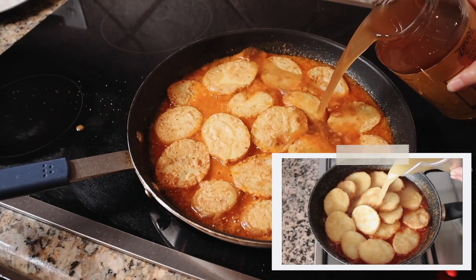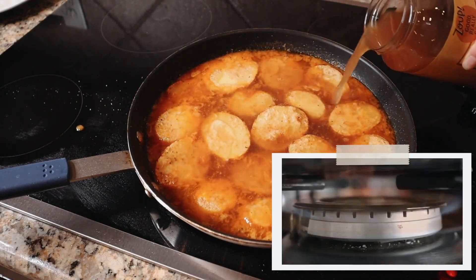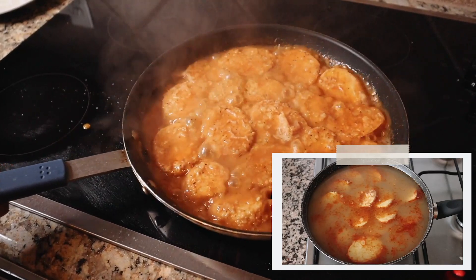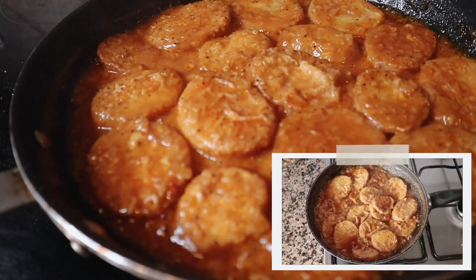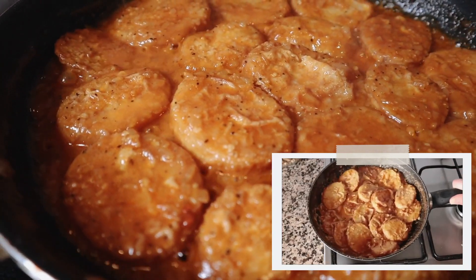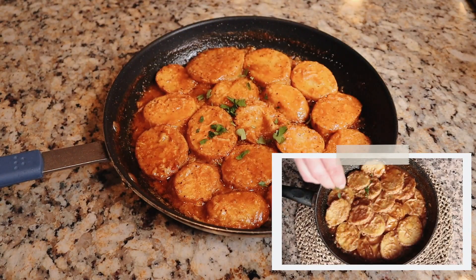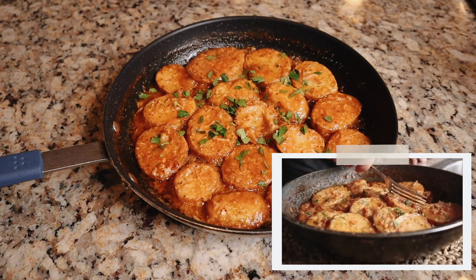I pour in vegetable broth — enough to cover the potatoes, which in my case is exactly three cups — then raise the heat from medium to medium-high. You don't have to stir anymore, just let it naturally do its thing, but give the pan a quick shake once in a while so all the ingredients are evenly distributed. After about 25 minutes, when there's virtually no broth left in the pan, you end up with a beautiful thick sauce and those potatoes have absorbed all that broth. I'm going to serve these patatas a la importancia directly out of the pan, garnished with some freshly chopped parsley — look how beautiful this turned out.